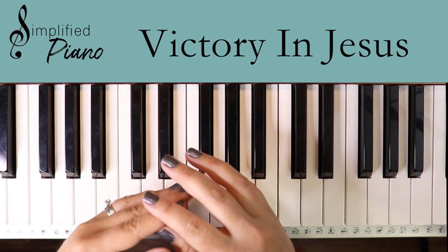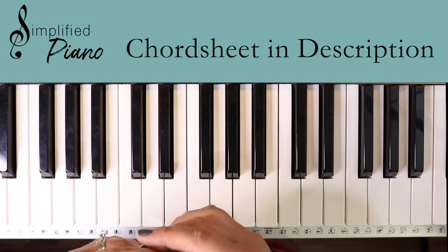This is 'Victory in Jesus' in the Key of C by Eugene Bartlett. As always, you can stop the video, click on the description below — I do have the chord sheet that you can print out and follow along with me.